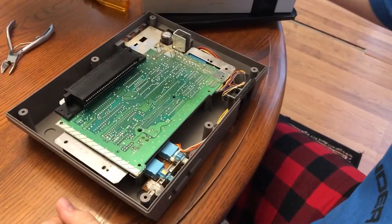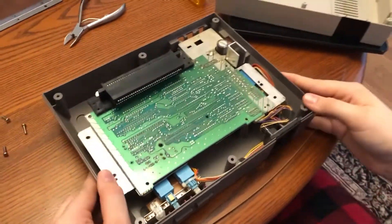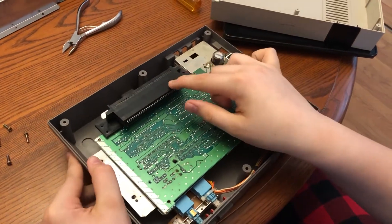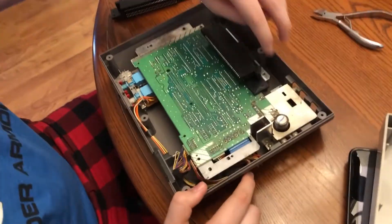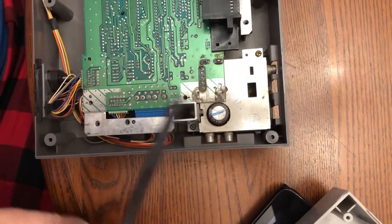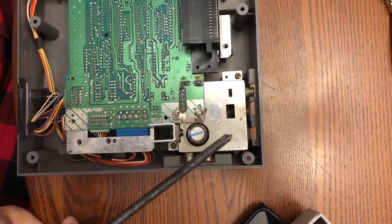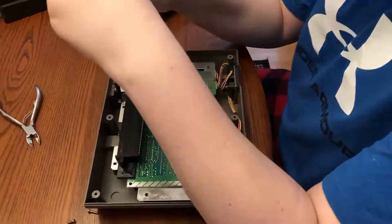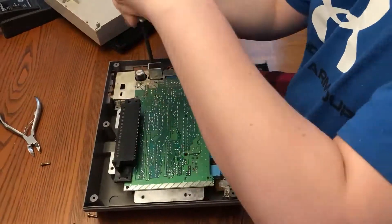Once that is off, you're going to want to replace the 72-pin connector, but there's stuff that you also need to do before that. You're going to want to remove the two screws keeping that box that is attached to the main board. The one closest to the right side is the hardest.